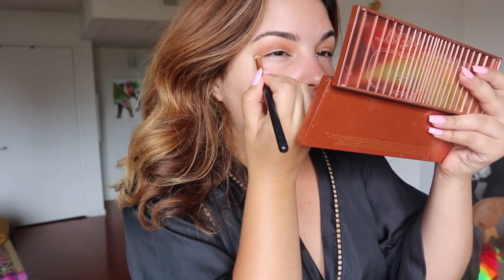Now I'm gonna go in with this darker brown, which kind of gives me more of like a cut crease. I think this is definitely something that you would do if you had her eye shape — I'm gonna try my best though. Perfect for the summer; just taking it on my finger because I feel like that works best sometimes.